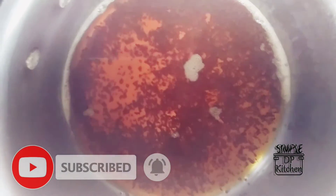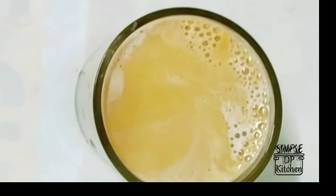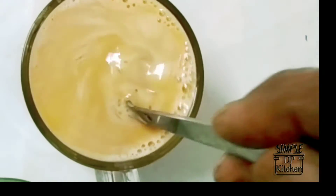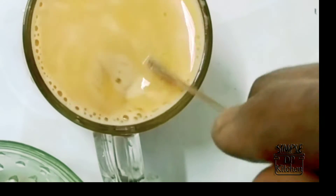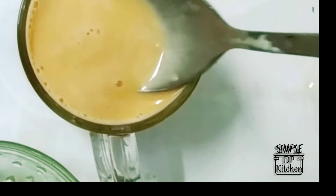Now let's mix this. Add this hot chai to the other side. Add a 5-3 cup of chai, add 1 cup of chai. This is a small dish.